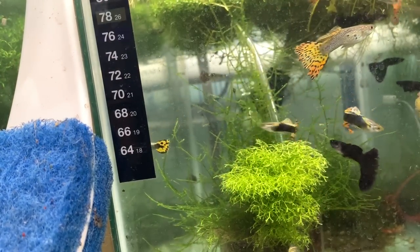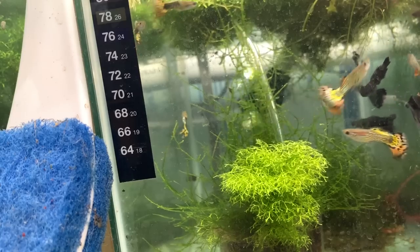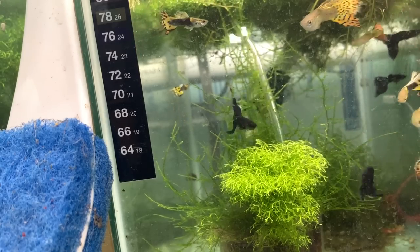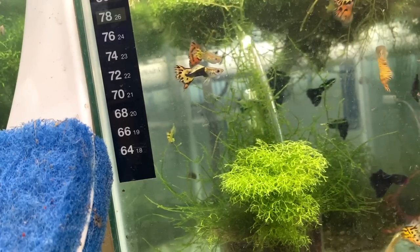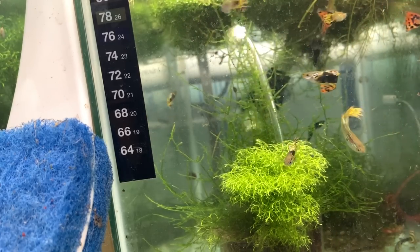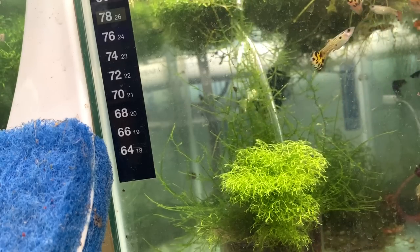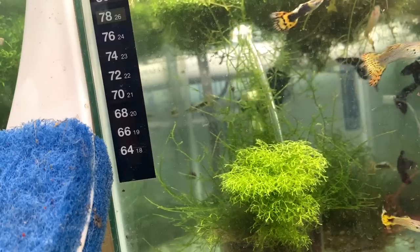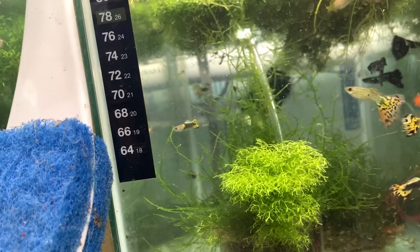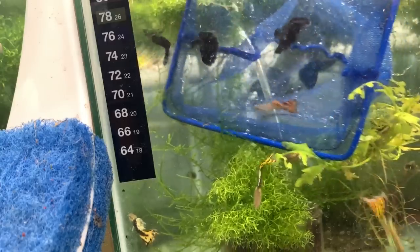All right, fishy folks. Here I have some black moscow males - really nice. I'm going to take two of these and then go over to my red cobra breeding tank and take two really nice, hopefully young, female red cobras and cross them. All right, so let's net out some black moscow males.